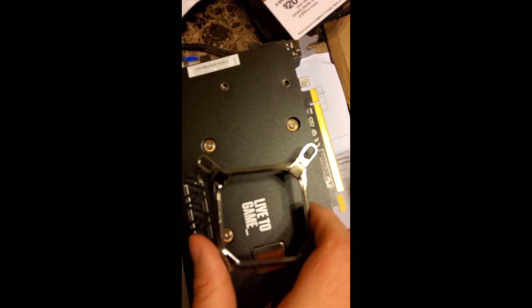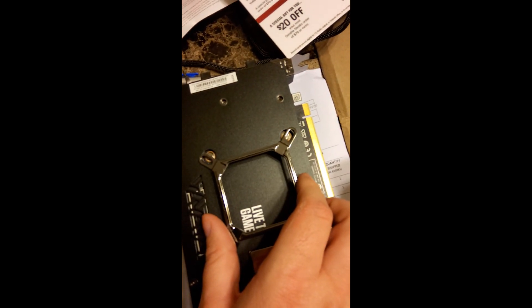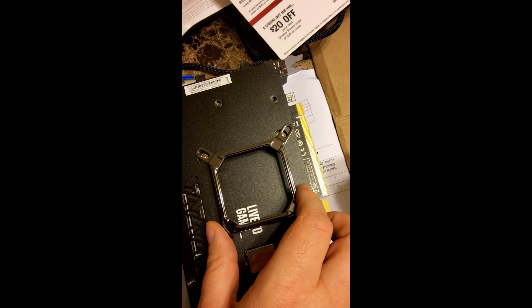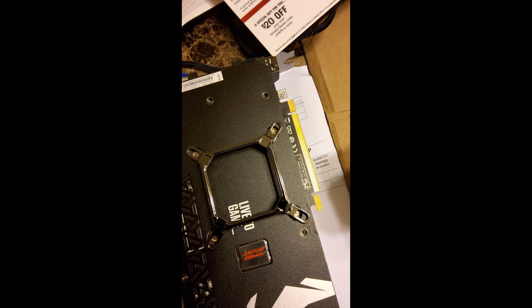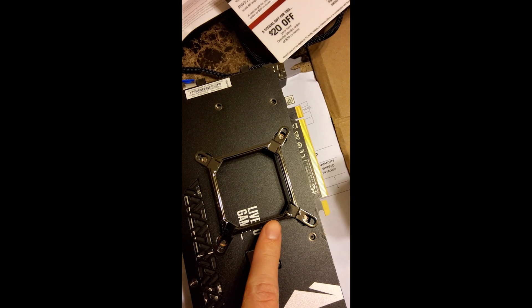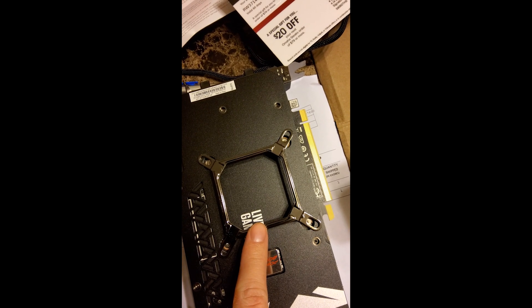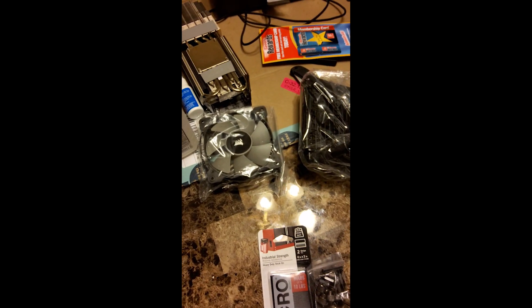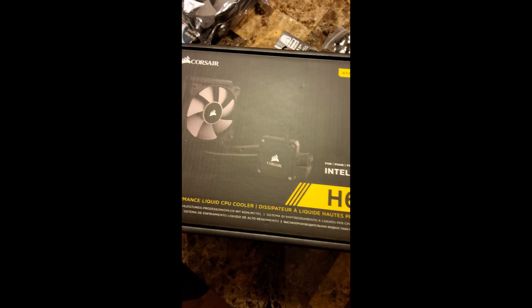So what I've done is I'm going to see if I can make this work. It's going to be close — if it doesn't work, it doesn't work. But you can probably get it just right, so this will stay. This is a Corsair H60, which is a bit older and a little cheaper — like 60 bucks.